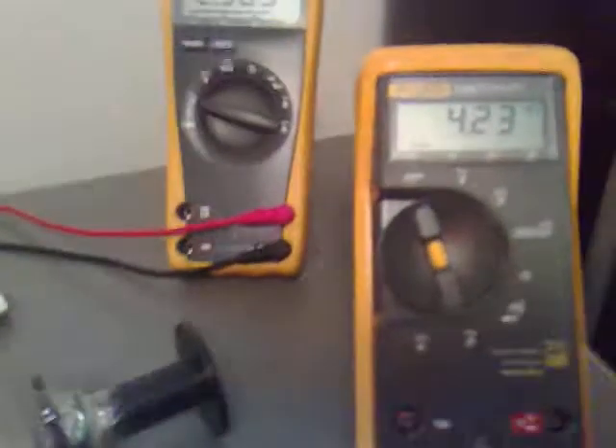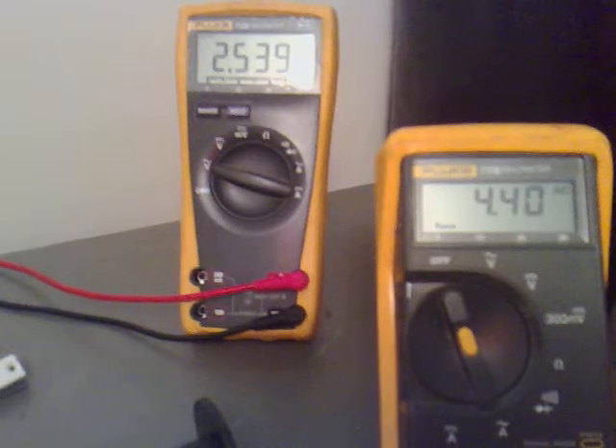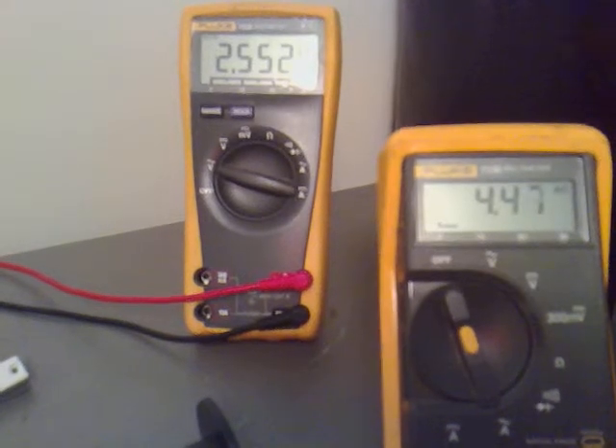We're getting a nice glow back off that. The yellow LED is still lit from that. It appears we're getting about 2.5 volts and about 4.5 milliamps through the LED.